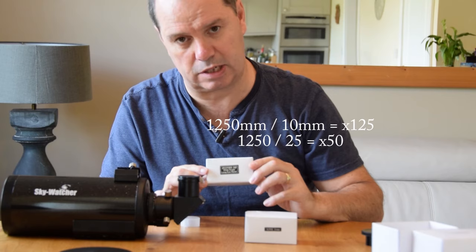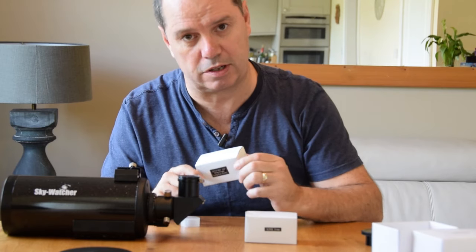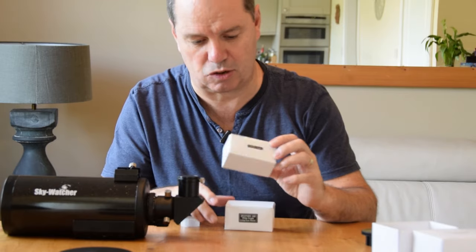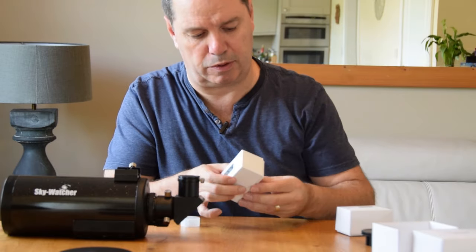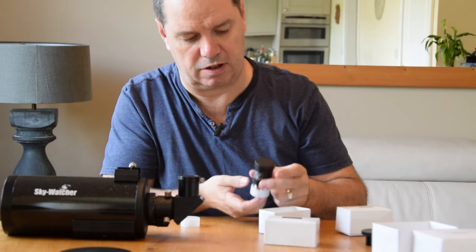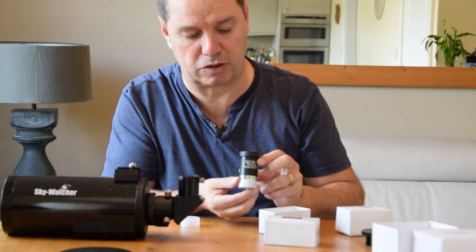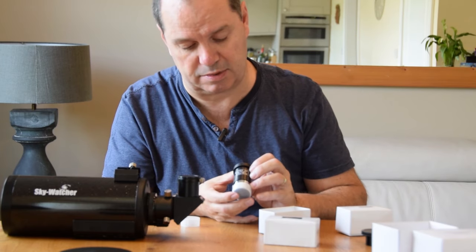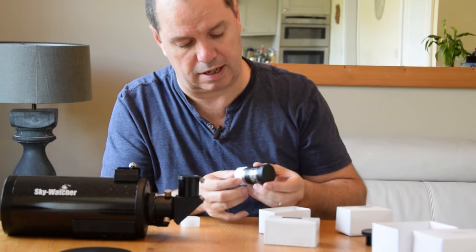This one's a bit lower obviously - the 25mm is a very useful one for this sort of spotting scope use. The 10mm is getting close to about its top limit, really. But they're both good lenses, especially the 10mm. I've been using this one on bigger scopes as well, and for the price it's a really good standard lens.